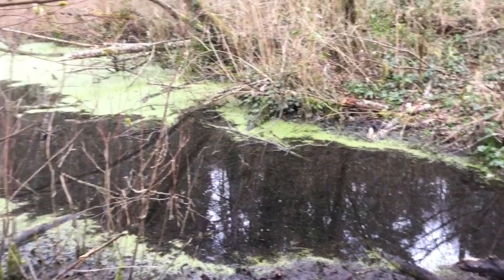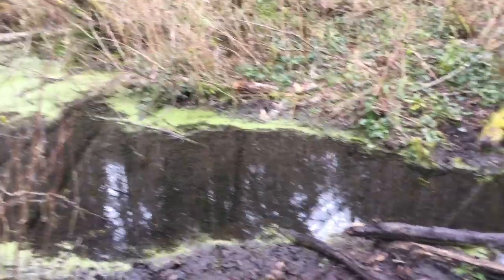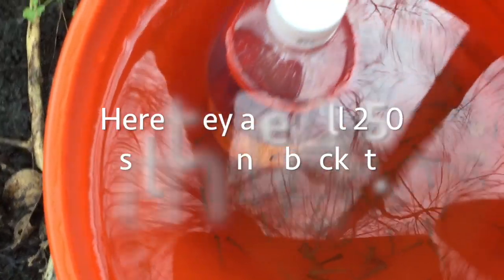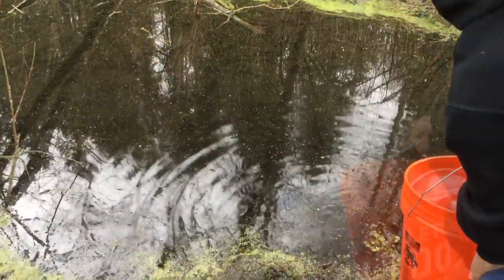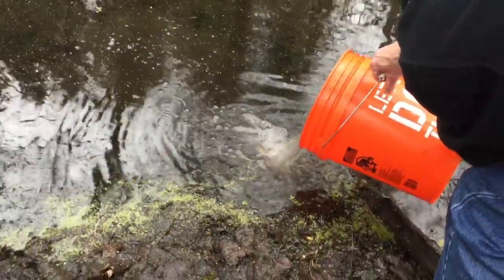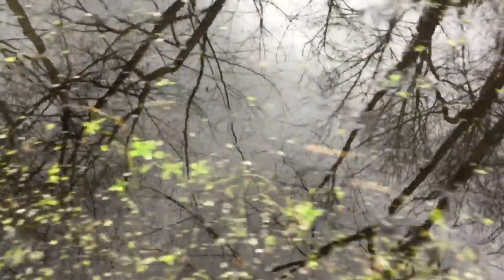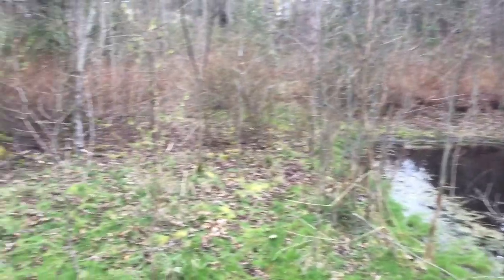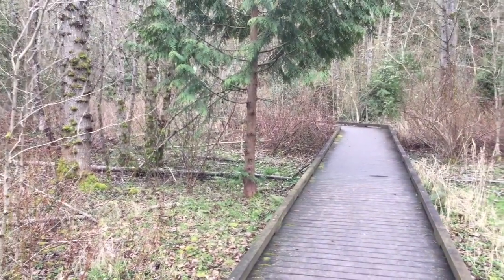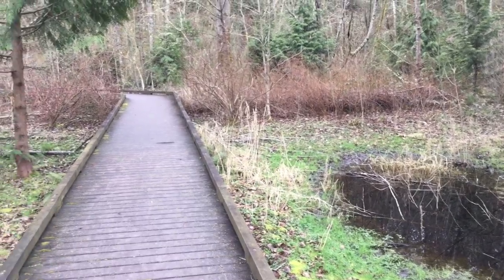This is the wetland that our baby salmon are going to be released in. You can see there's plenty of shelter for them. This wetland does lead to Lake Washington, so when they're ready, they will swim out to Lake Washington, out to Puget Sound, out to the sea. You can see them leaving — there's one, two — oh, they're swimming away! Now that our salmon have been released, wouldn't it be great to spend an afternoon out in nature? Come on down to Grace Cole Park, look at the wetlands, and know that our salmon are swimming free and will someday soon head out to sea.